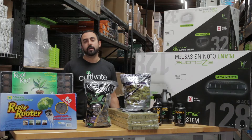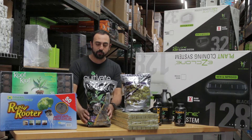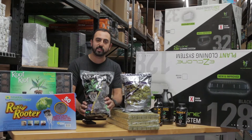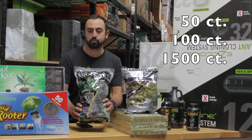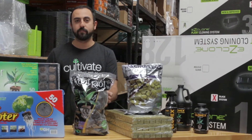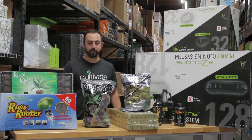Some people like to do their own thing and make it fit their own way. For that, we have many different applications. A product like this, which would be a peat-based plug — the Root Riots — comes in bags of 50, 100, or super cases of 1500. That way you can fill your own trays and reuse them without having to buy the whole kit every time.